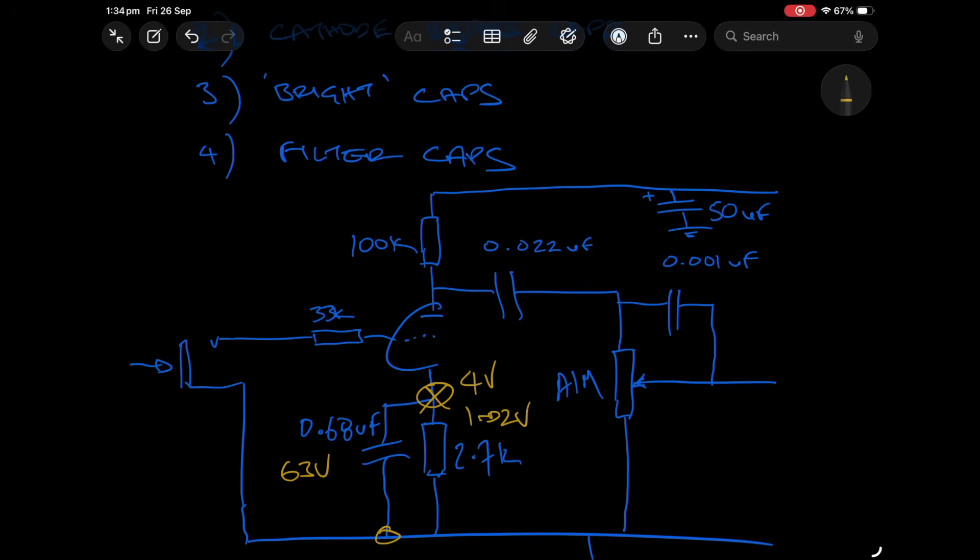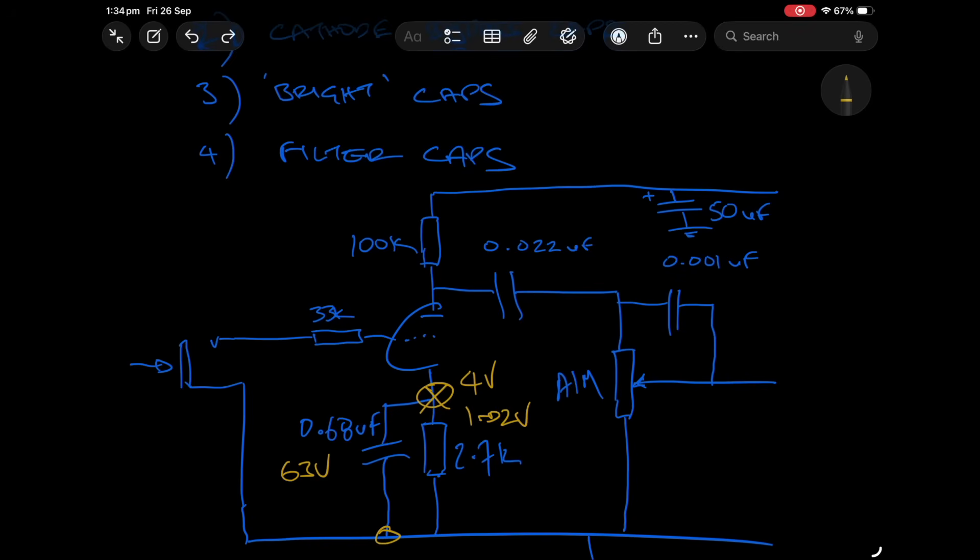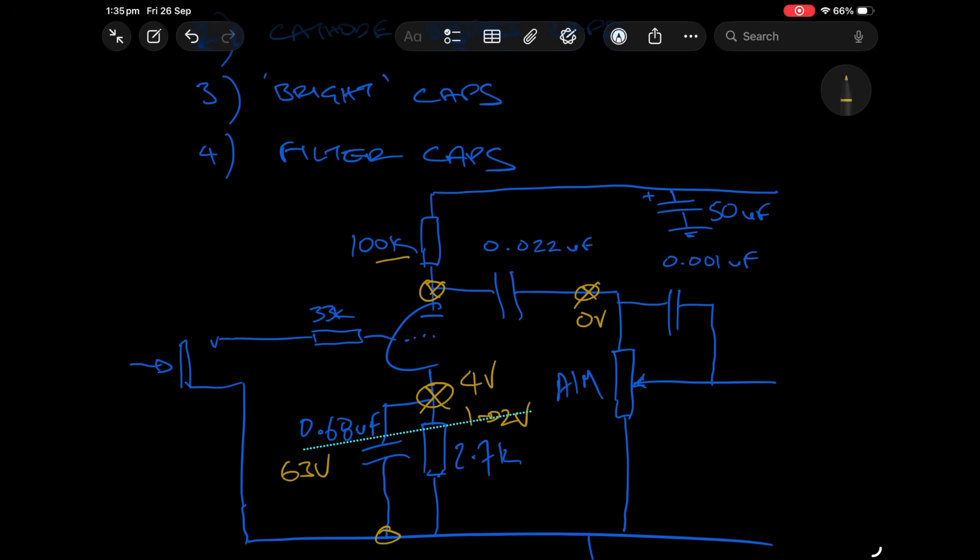Let's now talk about the coupling cap — the 0.022 microfarad. This will be exposed to higher voltages. The voltage reference is from this point in the amp to this side — basically from one side of the cap to the other. The voltage at point two is zero volts, and at point one that voltage will vary depending on the value of the plate resistor — 100k in our example — as well as the voltage of the B+ at this node supplying DC to this triode.